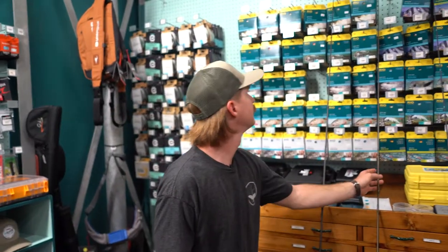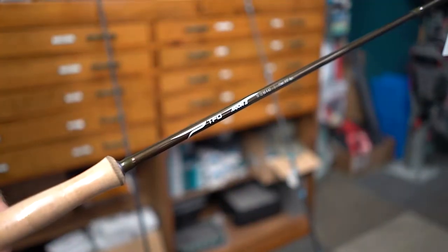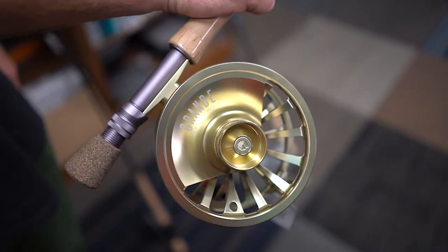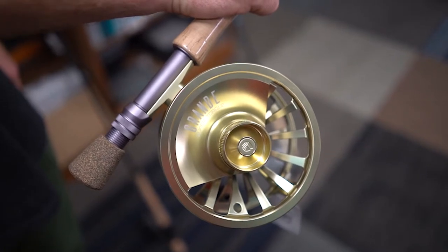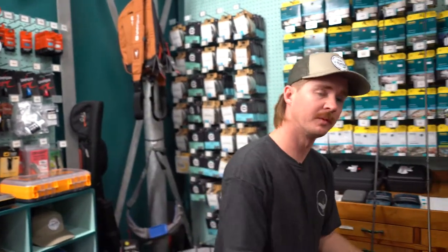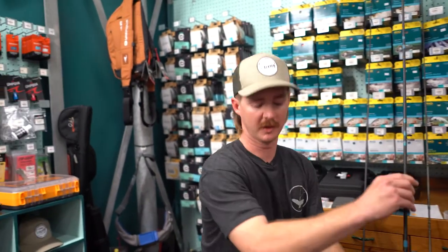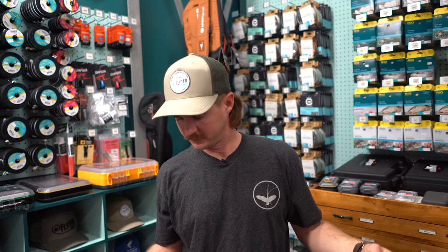A better option, which I use personally, is a Temple Fork Outfitters Axiom 2. This is particularly in a 12 weight paired with a Reddington Grande reel. Both the rod and the reel have a ton of features for their price point and are a little bit of a step up from your good option.